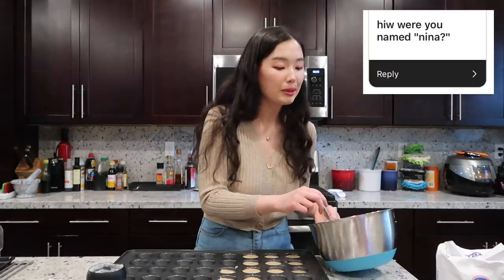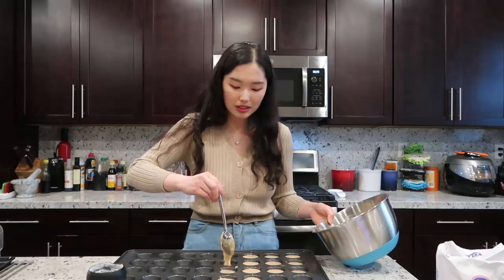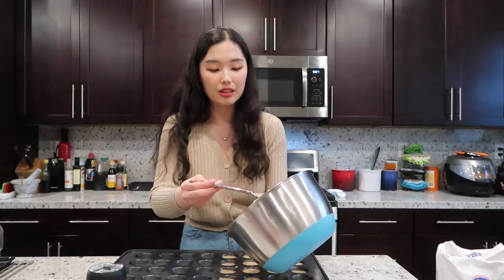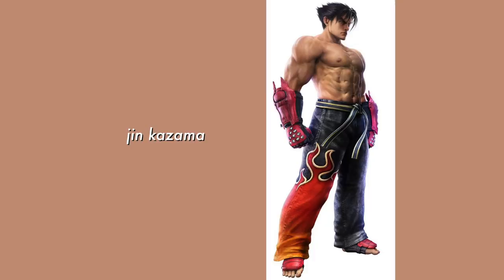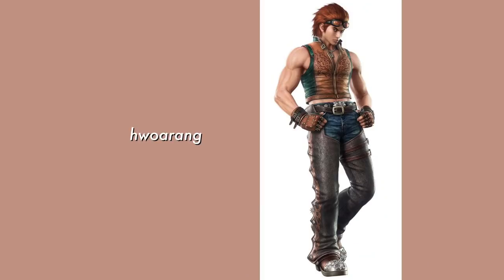How are you named Nina? Great question. My dad was actually a gamer back in the day — he loved the game Tekken and used to participate in tournaments. I'm actually named after a character in the video game: Nina Williams. My little brother, who is a year younger than me, is named Jin — not Jin from BTS, but after Jin Kazama, also a Tekken character. Then my youngest brother, who is 13.5 years younger, has a Korean name Horang which is also based on a Tekken character. My parents thought the name was cute — I think so too.